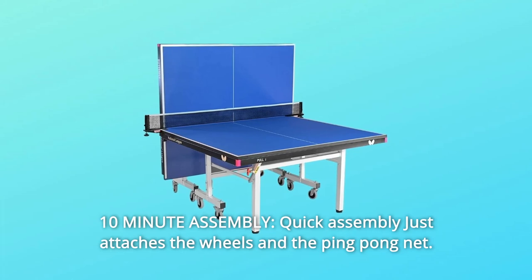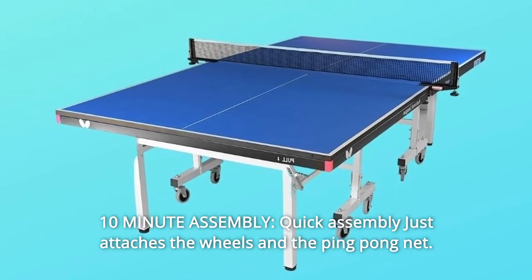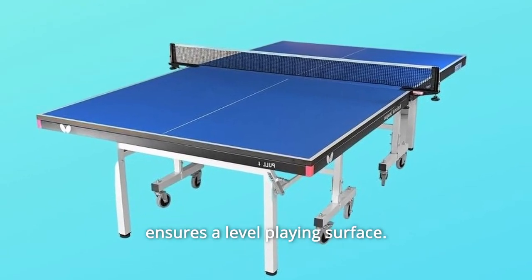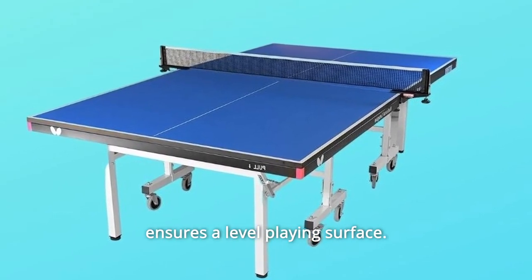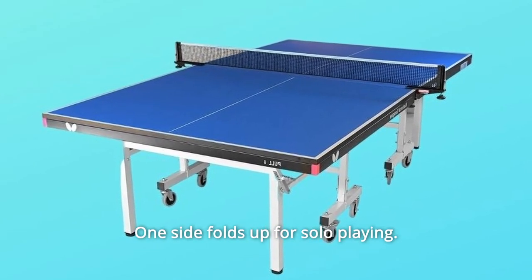Number 4: 10-minute assembly — quick assembly just attaches the wheels and the ping-pong net. Number 5: Level playing surface — the height adjustment feature ensures a level playing surface. Number 6: Playback mode — don't have a partner? One side folds up for solo playing.